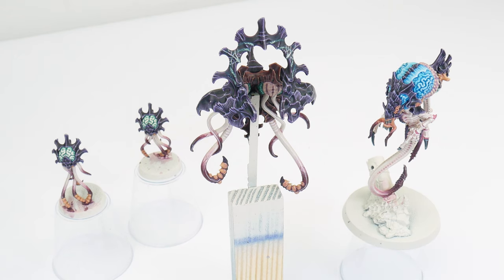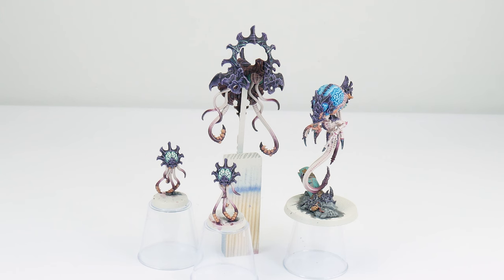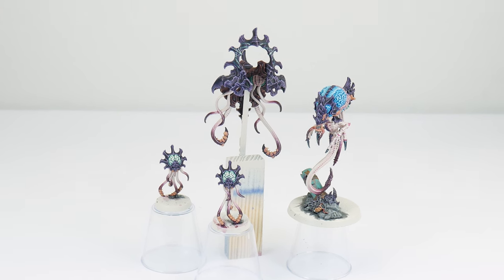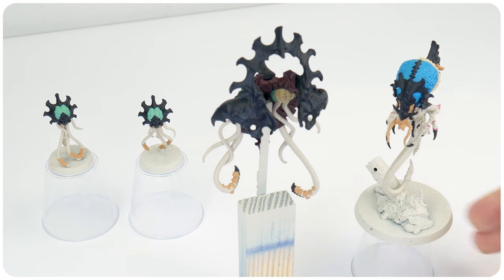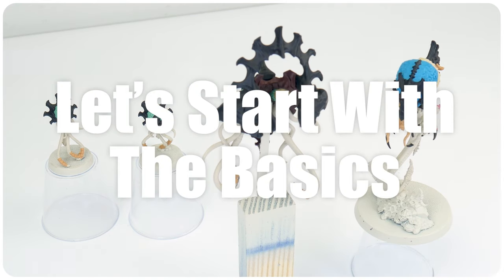I've split the tutorial up into different chapters so it's easier to follow along with, and the first place we're going to start is with the basics. I want to start by getting all of the base colours painted first on the Neuro Tyrant. It's a very complicated looking miniature, and just doing this step first can really help simplify it and make it less intimidating to paint. It also gives us an opportunity to get a handle on the basics of applying paint to our miniatures.